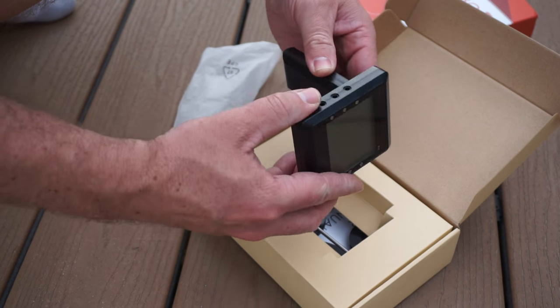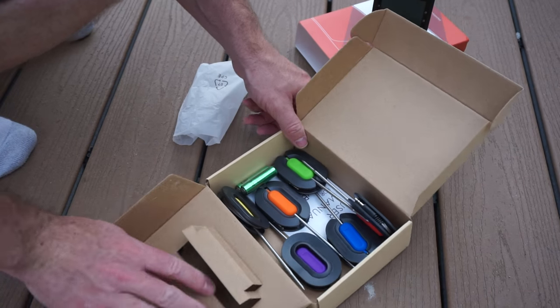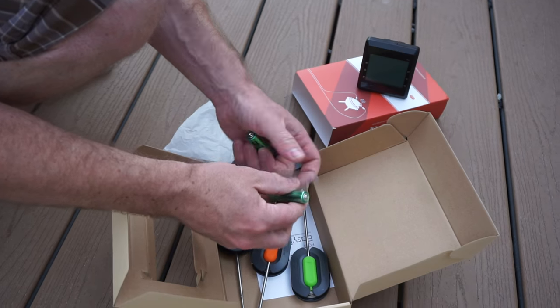Today we're having a look at the Easy BBQ Bluetooth Thermometer Probe. Honestly I think this is one product that really lives up to its name — Easy BBQ. This thing really took me only a matter of minutes to set up. When I took it out of the box and put the battery in, it was about one minute.